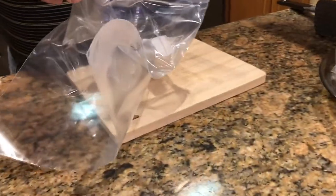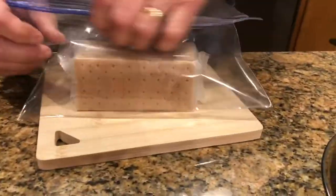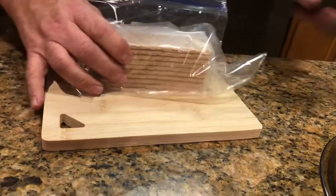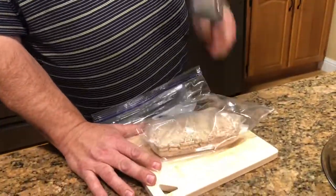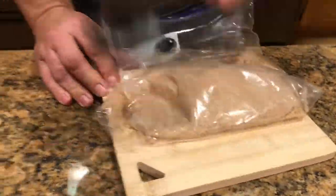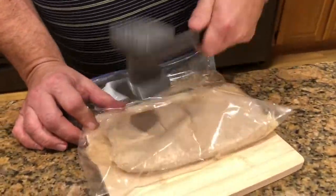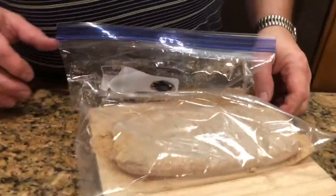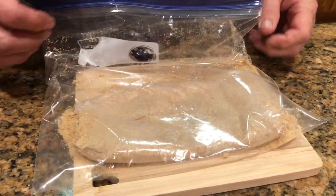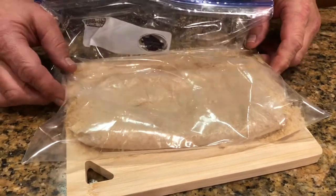We're going to put our graham crackers in a gallon zipper bag and beat them with a meat mallet until they're crushed up. The reason I do it this way is because I have somebody in my family that has sensory issues, and the food processor really bothers him, so we've learned to do things differently with him.